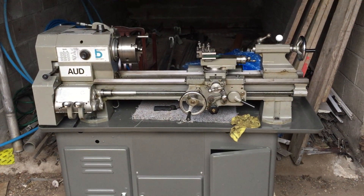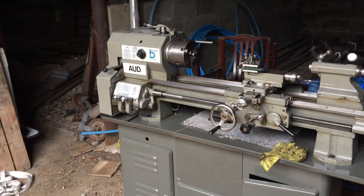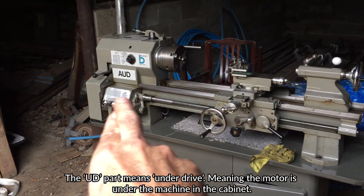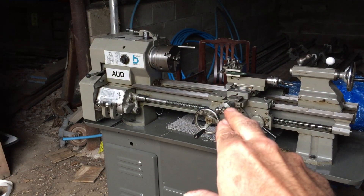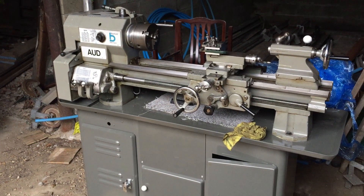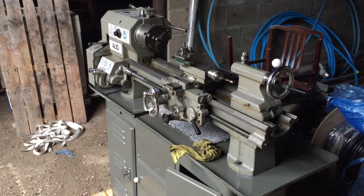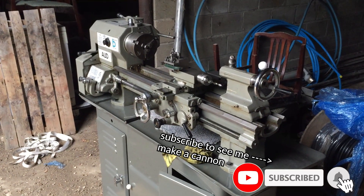I've been looking for a lathe for at least a year and a half, two years. I saw this and I realised it was an AUD, because usually the BUD or CUD models come up — they either don't have the screw cutting part at all, or they have the screw cutting but no power to the cross slide. Those are slight differences but they make quite a big difference functionally. So I thought, oh my God, this could be a really good lathe to get me going on small parts. Well, you never know, this might just do me. The only reason I really wanted a bigger one was to do bigger cannons, so I'll start with a small cannon, a little tiny diddy thing.